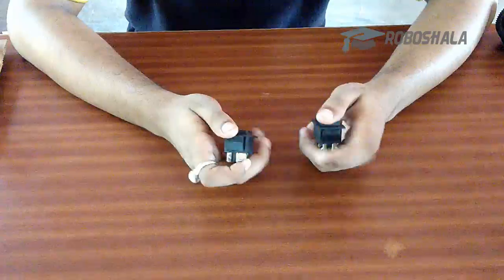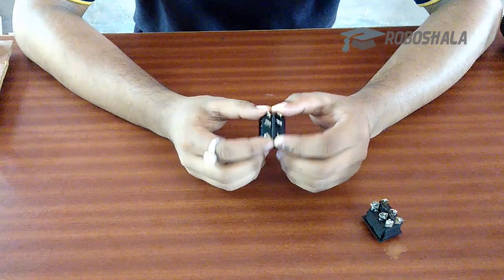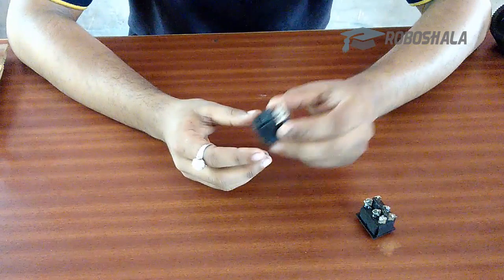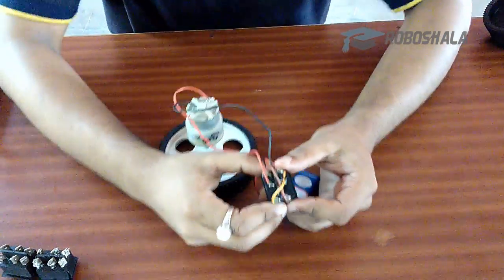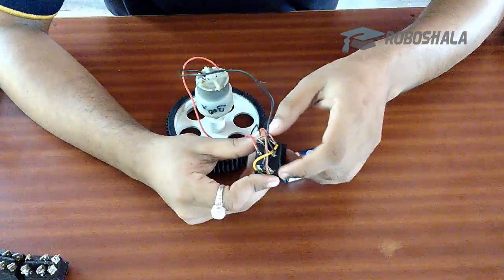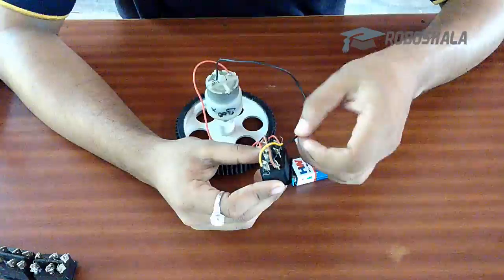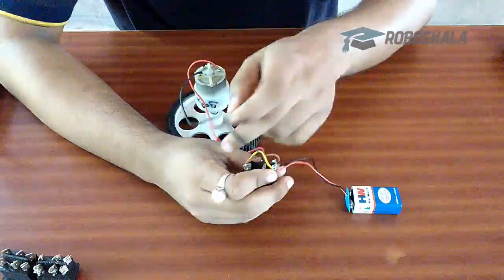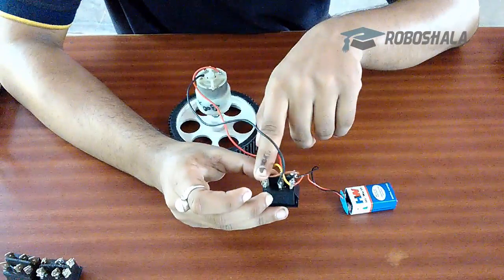We will be needing 2 DPDT switches. These are 2-channel switches. As you can see, each has 6 pins. We can attach these with our motors in different arrangements. Here you can see I have shorted the diagonal pins — one with this brown wire and the other with this yellow wire. The middle one goes to the motor, and you can power this switch from the extreme pins, either from this side or from this side.